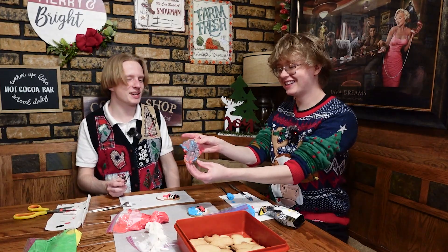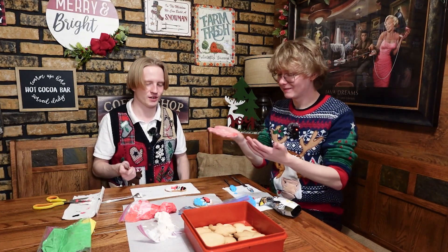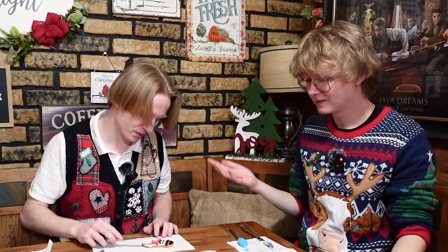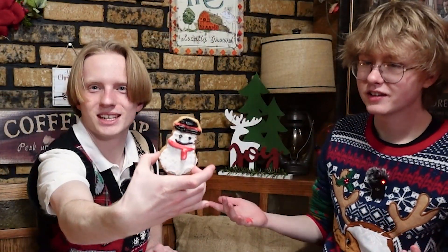That doesn't even count. Look at this one — I can throw random garbage on mine and be like, look, I'm doing so good. Look how much I got on my hand. What do you think of my Shinoma? He's sticking his tongue out. That's a scarf. It's his intestines.